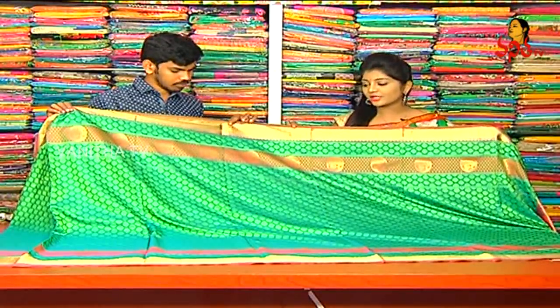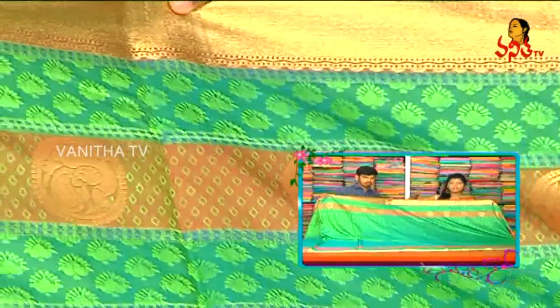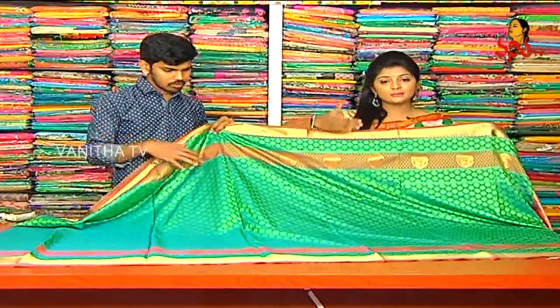We also have lightweight soft silk at a reasonable price. We also have a green color combination, reddish color combination, red color combination, diamond design, and gold color — a little bit of gold color dropped in a circle. The shoulder part is the same, with the same color from the bottom border.